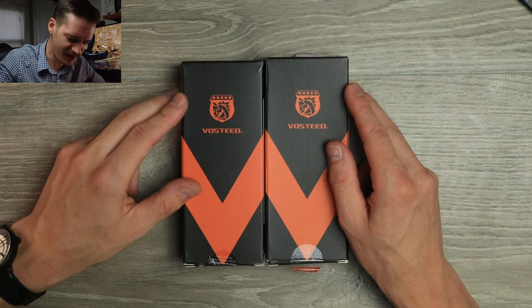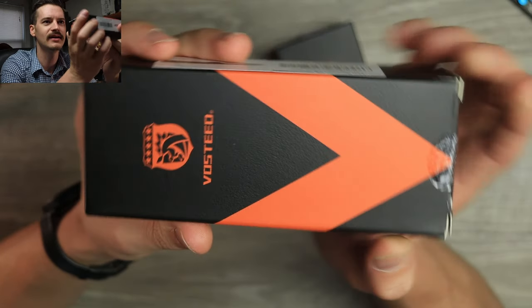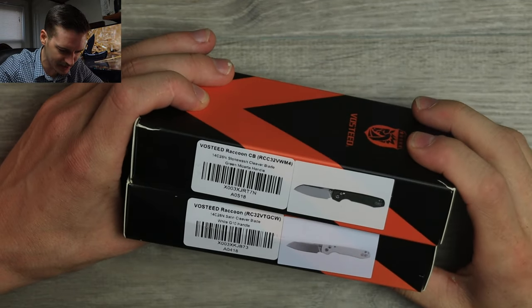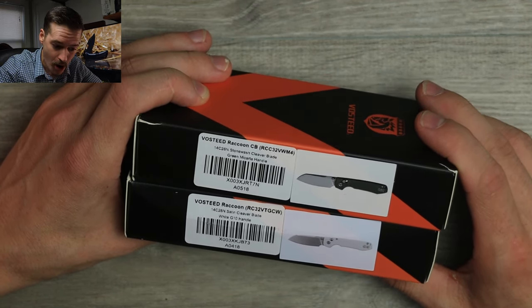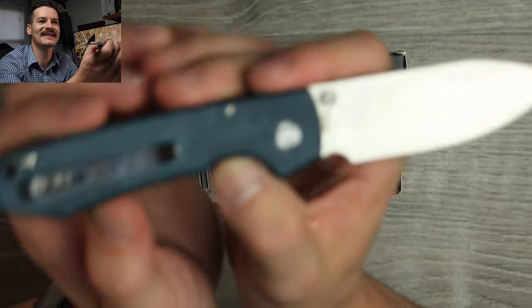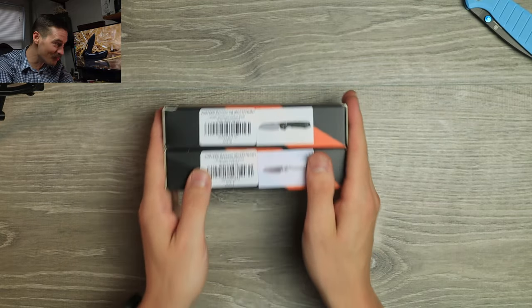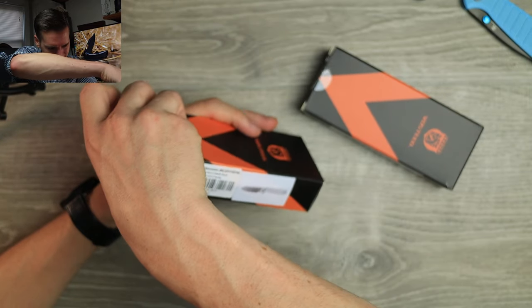Speaking of great budget knives, hell yeah. First off, new packaging — this is different. They've always done a great job with their packaging. I like this. It's got a nice texture to it, kind of a simple cardboard box. And yes, we have two raccoons. These are the axis — one's a button lock, the other is an axis lock. Is this a new blade shape? They sent us two — one's micarta, one's G10.